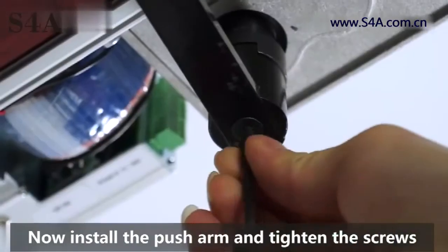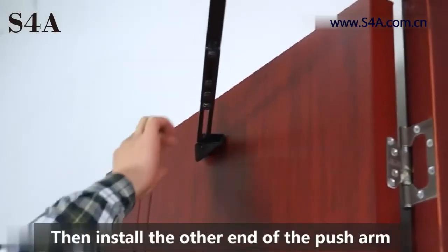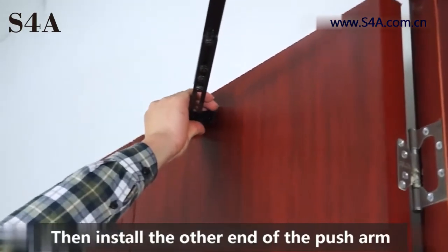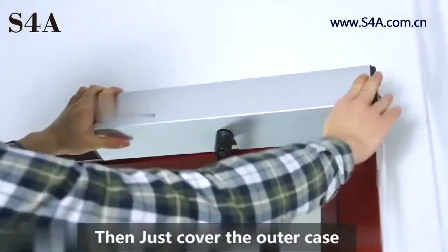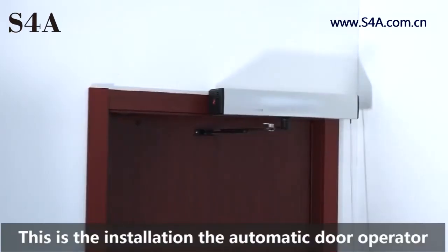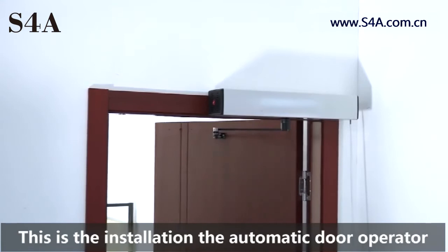Now install the push arm and tighten the screws. Then install the other end of the push arm. Open the door 90 degrees and tighten the screws. Power on, then just cover the outer case. This is the installation of the automatic door operator.